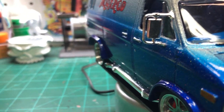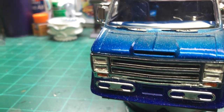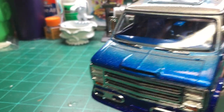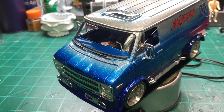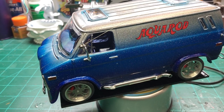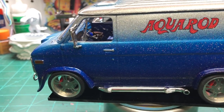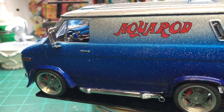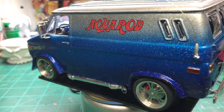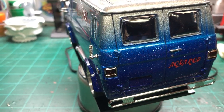All the little chrome door handles and everything were done with the Molotow pen, which I also use at the end of my builds. That's pretty much the last thing I do — go around and look for any sprue connections I might have missed and touch those up with the chrome pen.